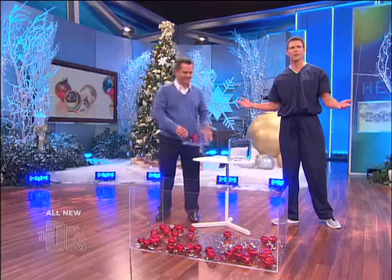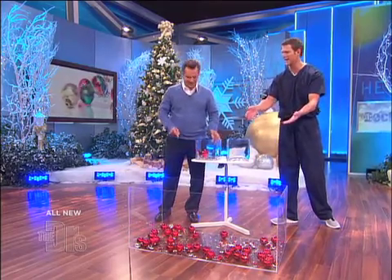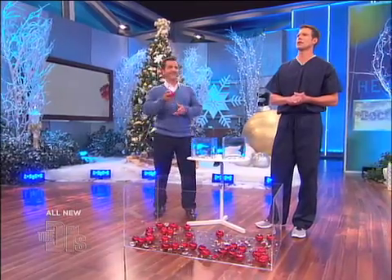No problem. Is everyone convinced? They look the exact same. A broken glass isn't the only hazard with Christmas decorating.